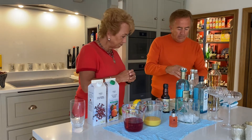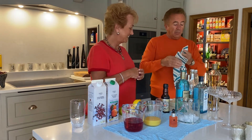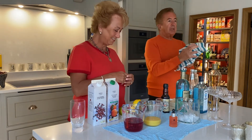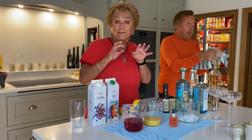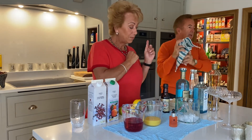So, lid on. Have you ever done that where you've shaken it and it's gone everywhere? I always put my hand on the top because I'm not a professional bartender. It needs a really good shake because you want the egg whites to go beautifully fluffy, and they just create a lovely surface on top of the cocktail.